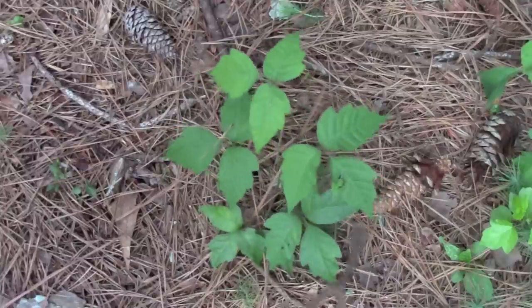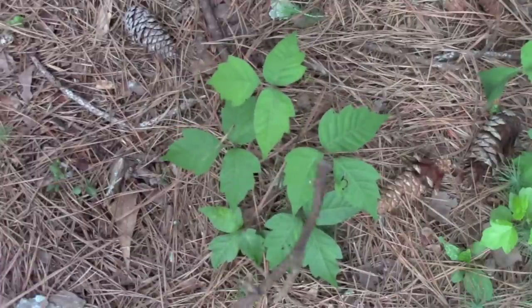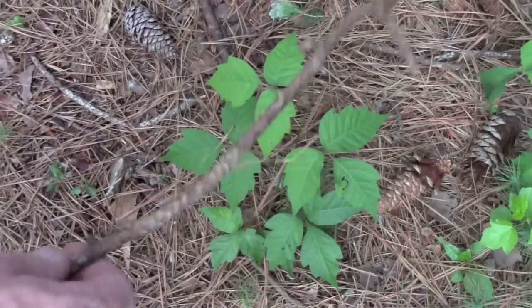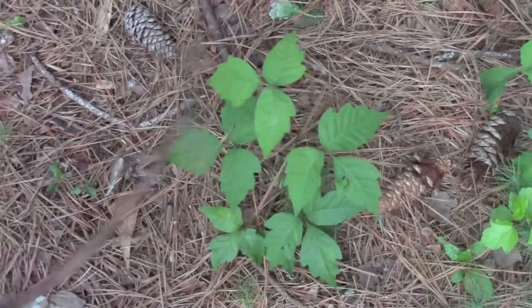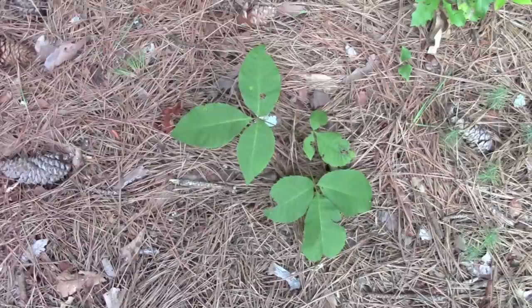Now I'm going to go ahead and take you around and show you some more — different examples of the same plant. But I'm also going to show you what is not poison ivy. So that is poison ivy — three leaves. That is not poison ivy or poison oak. It has three leaves also, but you see how differently they look. I don't know what that is, but it's not poison ivy.